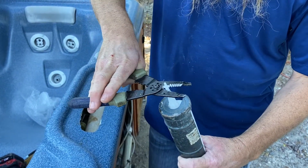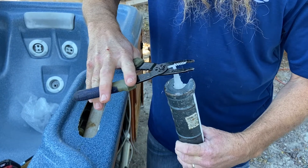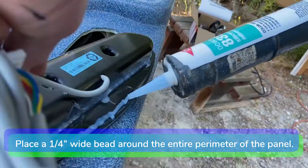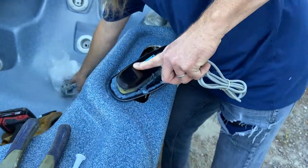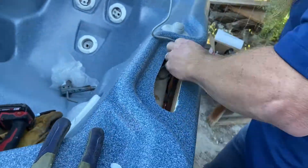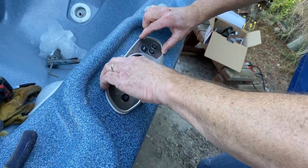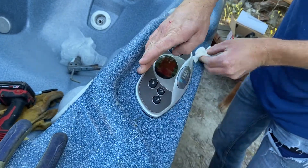Cut the tip off with wire cutters and begin caulking. Place a quarter inch wide bead around the entire perimeter of the underside of the control panel. Push the control panel cable down through the opening and into the equipment compartment. Press the control panel down firmly on the bar top to make a good seal. Use a paper towel to clean up any excess silicone on the bar top around the control panel.